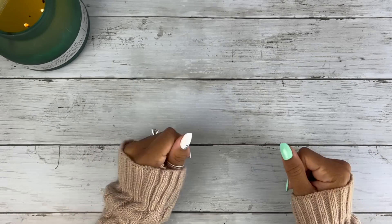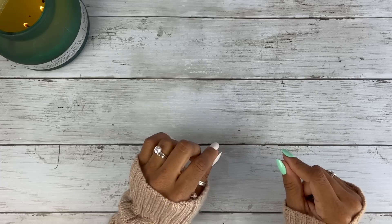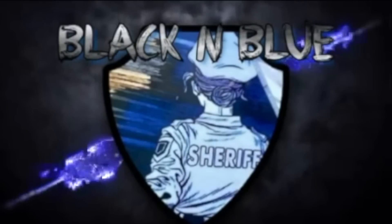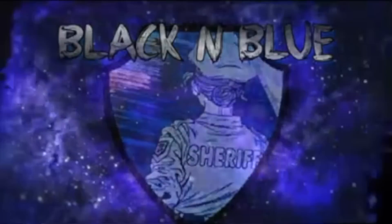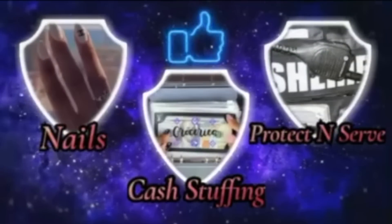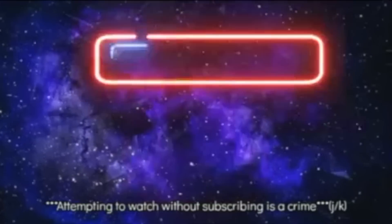Hi you guys, this is Black and Blue, and I'm ready to get into today's bill exchange prop swap. What's the crime? An attempt to watch and not subscribe. Friends don't let friends watch and not subscribe, so come on, let's get into the video.